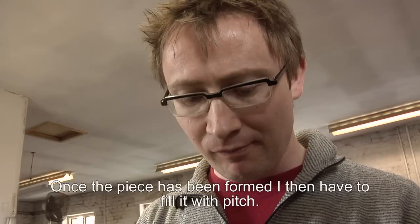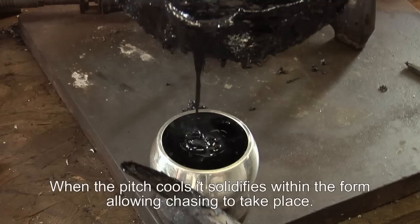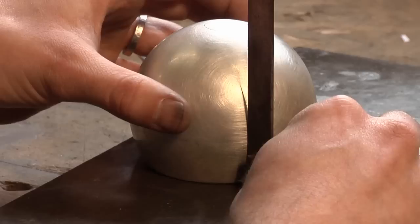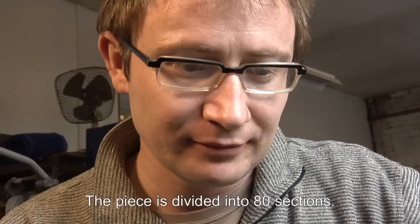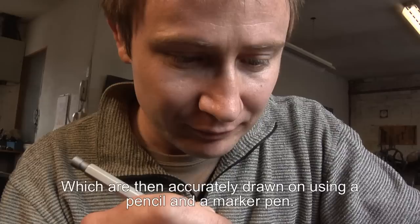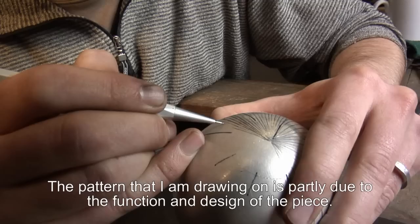Once the piece has been formed I then have to fill it with pitch. Once the pitch has cooled it solidifies within the form and allows chasing to take place. I then need to accurately mark out the piece using a number of different tools. The piece is divided into 80 sections which then have to be accurately drawn on using a pencil and a marker pen.